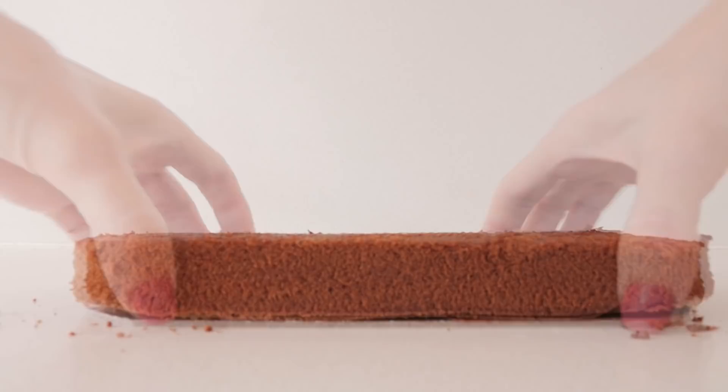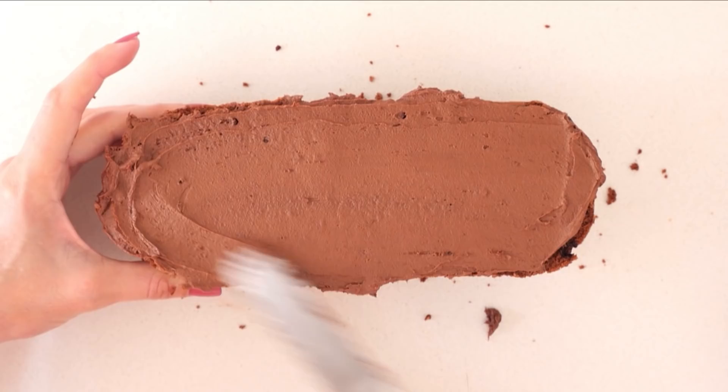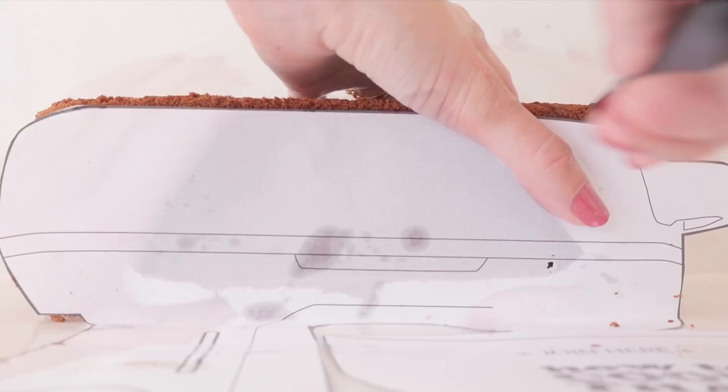Add the first layer of cake, simple syrup, more frosting, then use scraps of cake to make up the middle layer — it's a bit like doing a jigsaw puzzle. Then add simple syrup, more frosting and finally the top layer of cake. Place the template in front of that and carve down the cake to make it the right shape for your mixer.